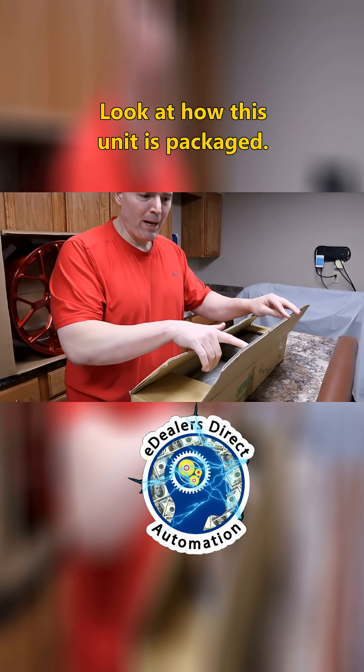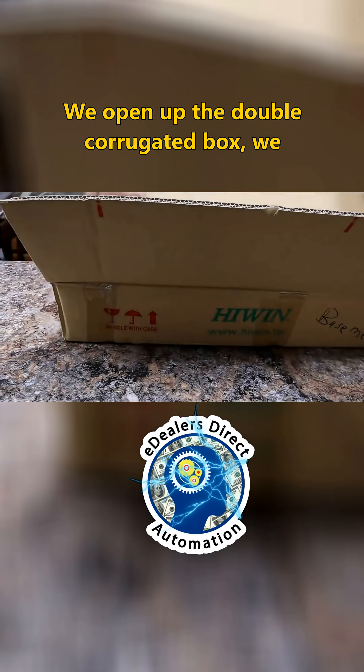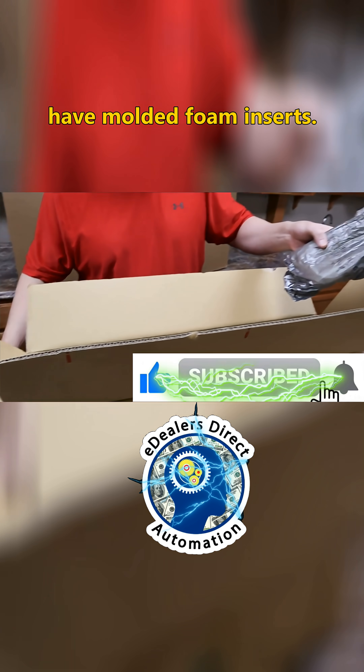Look at how this unit is packaged. First of all, we already have a double corrugated box. We open up the double corrugated box and we have molded foam inserts.